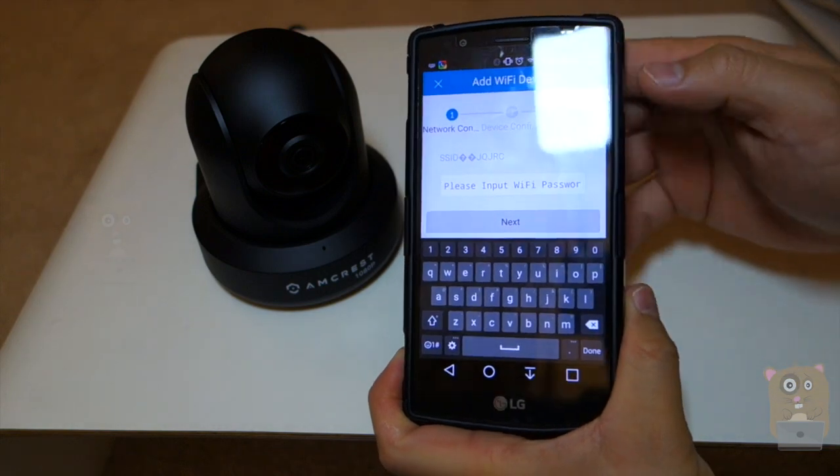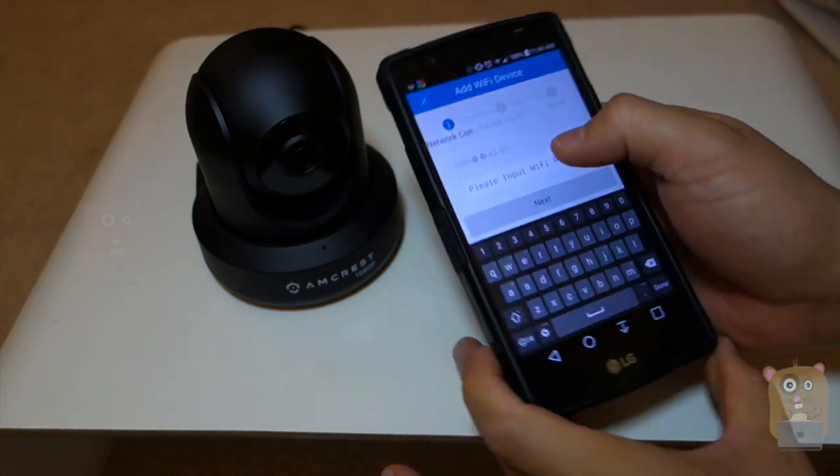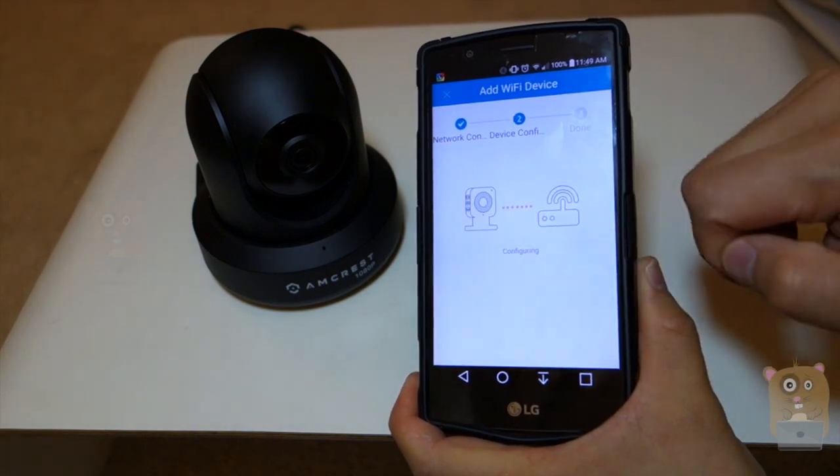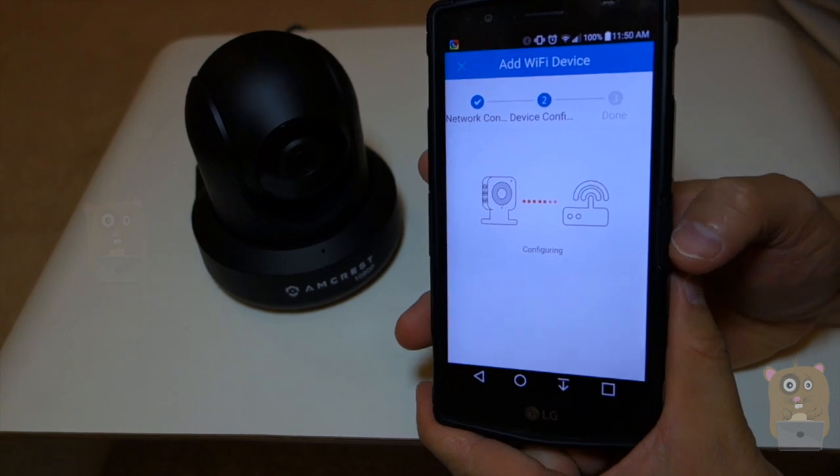Now it's asking for my wireless password because it grabbed the SSID, or my wireless name, directly from my phone. I just enter my password and hit Next. Now it's going to try to connect — it'll take anywhere from 15 to 20 seconds to connect.